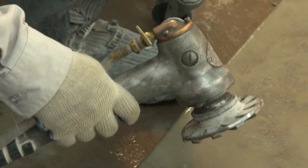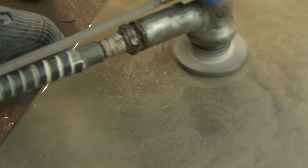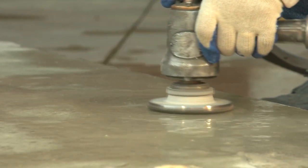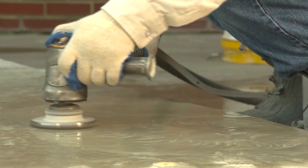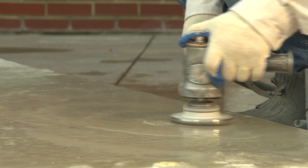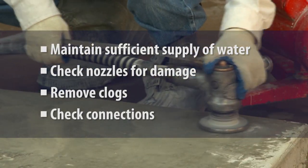It's important to correctly maintain the water delivery system. When the system is not working properly, dust is not effectively controlled. With regular use, hoses can become pinched, hose connections may fail, and water reservoirs and nozzles can become clogged with debris. Operators should regularly check that the water supply is sufficient, check nozzles for damage, remove clogs, and ensure hoses and connections are intact and functioning correctly. The amount of water applied must be sufficient to minimize the release of visible dust.